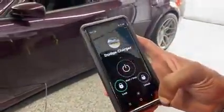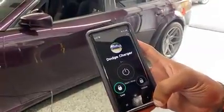Turn on your alarm from your phone, from your drone. The alarm just turned on.